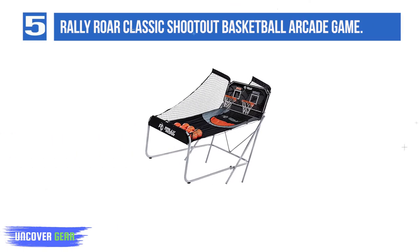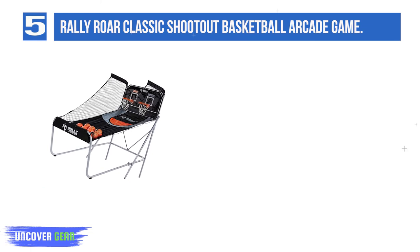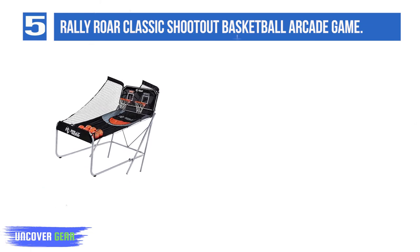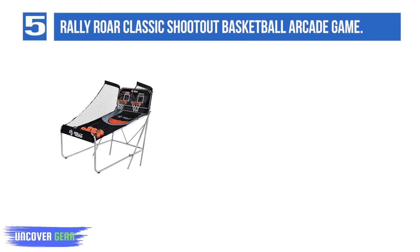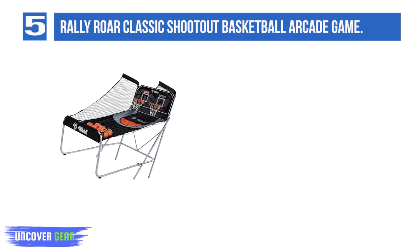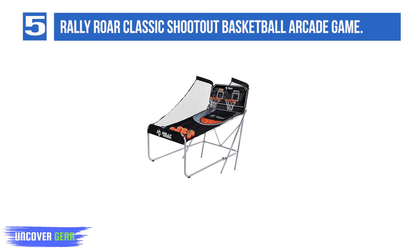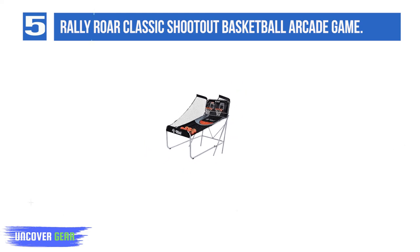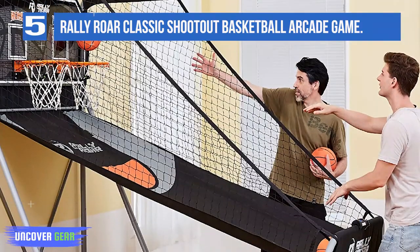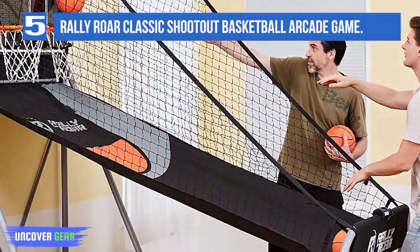List number 5: Rally Roar Classic Shootout Basketball Arcade Game. The Rally Roar Classic is a step up in size compared to the previous games — it is taller and wider, so there's less chance of bumping into your opponent and more angles to shoot hoops from. Even better, it doesn't cost much more than the DualShot games above. The rust-resistant steel frame is 1.5 inches thick for durability, the double-sided laminated backboard is half an inch thick, and the ball return is made from cloth with double-stitched seams for additional strength.